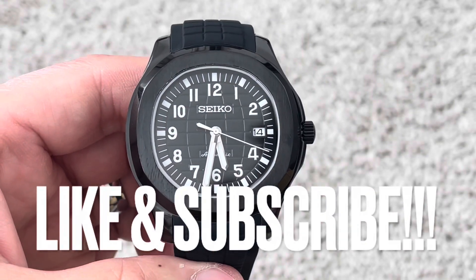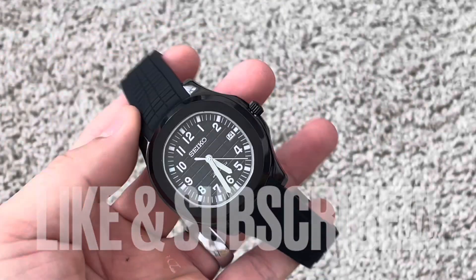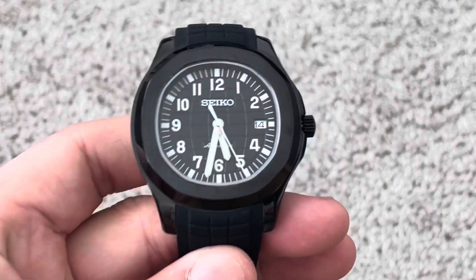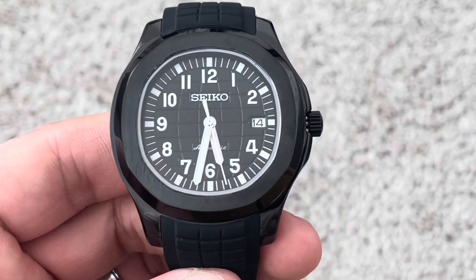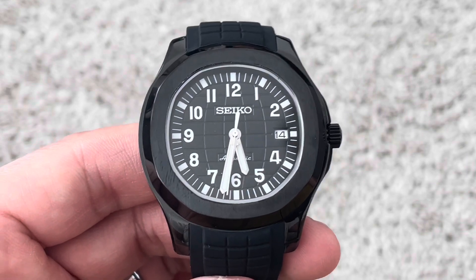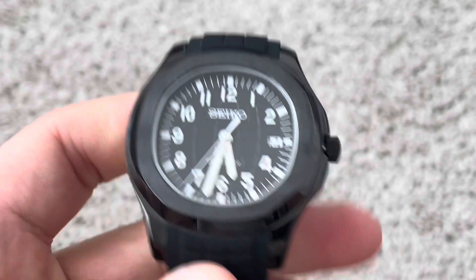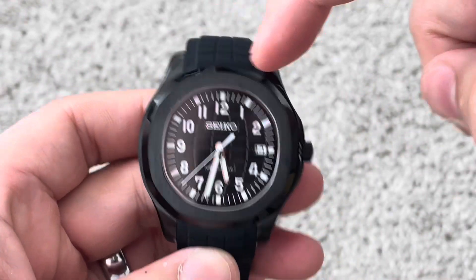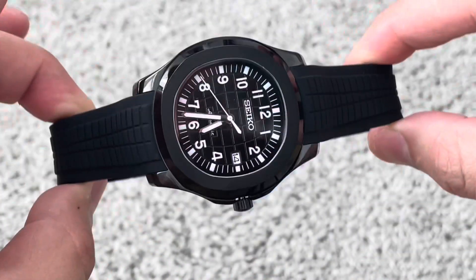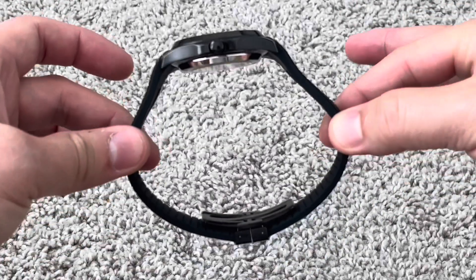So what we have right here is a highly modified Seiko Nautilus. You'll notice that it is black-on-black, so this is absolutely going to be one of my favorite builds. Texture dial, of course. Case diameter on this is going to be right at 43.9 millimeters. Case thickness is 12 millimeters, so it's actually pretty thin. Lugs are 20 millimeters, so you can actually use it on this rubber strap if you like — there's plenty of strap real estate here.